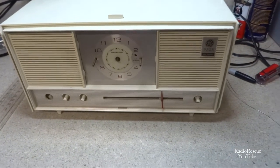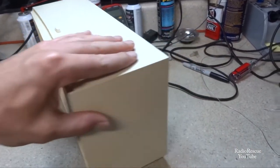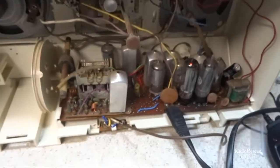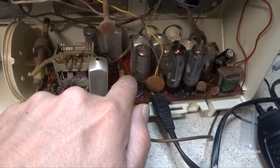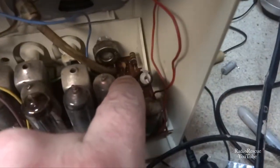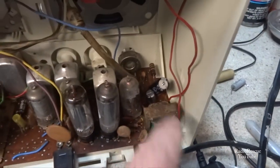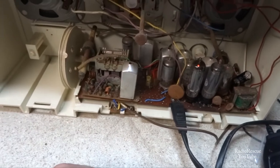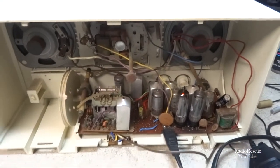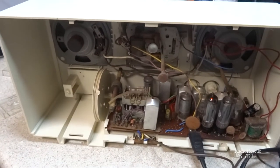We've got our filter capacitor replaced, and I also replaced a few more capacitors in here. Every time I move this thing it comes unplugged. There's this cap here, and then a couple of small electrolytics - there's one back there - and of course our filter cap. I cleaned up the cabinet, took it apart and got the inside pretty well cleaned up. I don't know if I pointed it out at the very beginning, but it's a dual speaker radio.